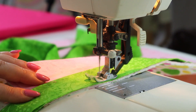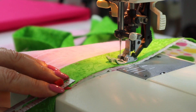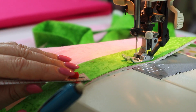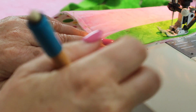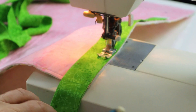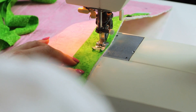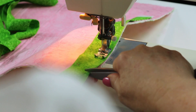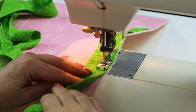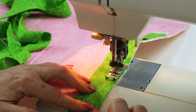Stop about two inches away from the corner. Take a little ruler and make a mark on the binding that is three-eighths of an inch away from the edge of the quilt — that little mark is only going to be about a quarter of an inch deep. Then take some scissors and make a little snip in the binding only a quarter of an inch deep — that snip is three-eighths of an inch away from the edge of the quilt.